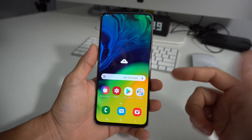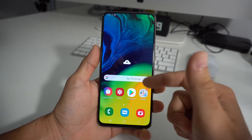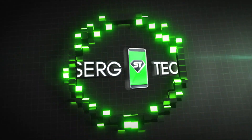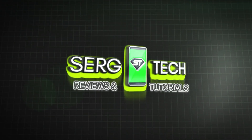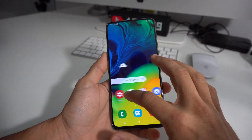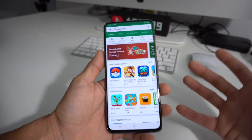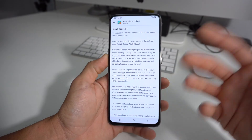Hey there, what's up? In this video, I want to show you how to force reset or force turn off your Samsung Galaxy A80. You may want to do this if your phone is frozen on a certain screen, or your phone just got stuck and you're touching it and nothing's happening, so you're going to want to do a quick reset.